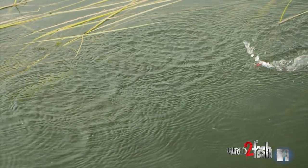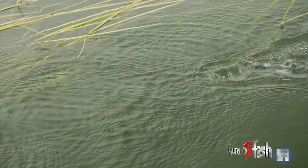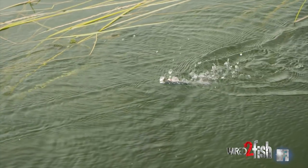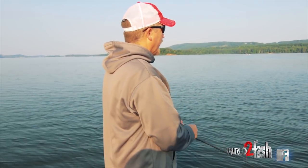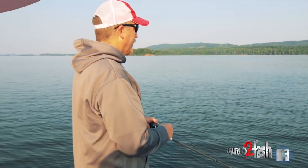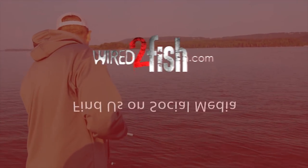If it's real sunny later in the day, I'll throw the chrome version to break it up a little bit and make it harder for them to see — where they're just seeing the profile, seeing the movement on the water, and hearing the noise.